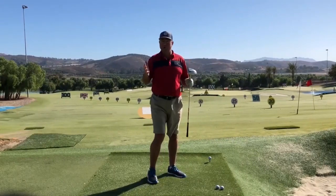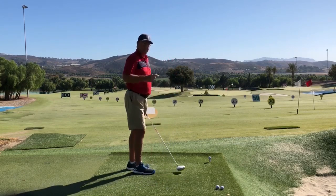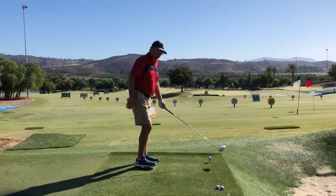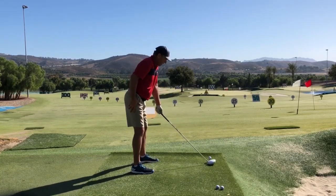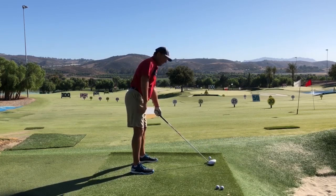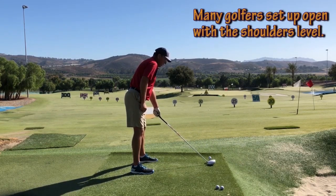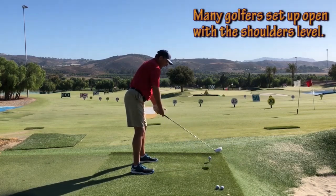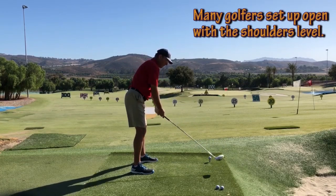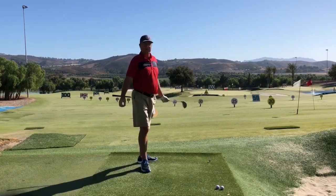There are two common ways that golfers will get over the top depending on your setup and your backswing. The first way is if you are already set up over the top right at address — my right shoulder is high and out over the target line, and this would just encourage this down and across swing pattern.